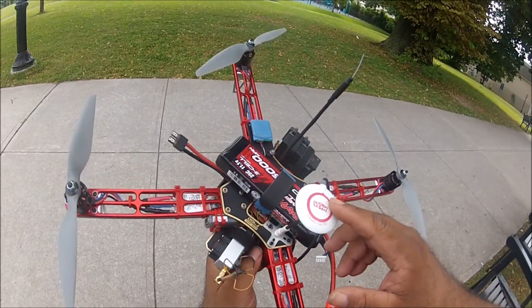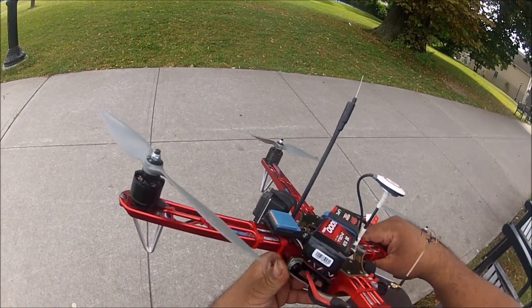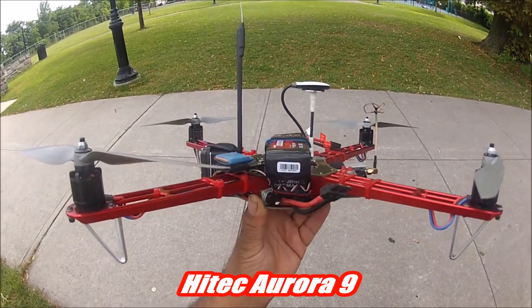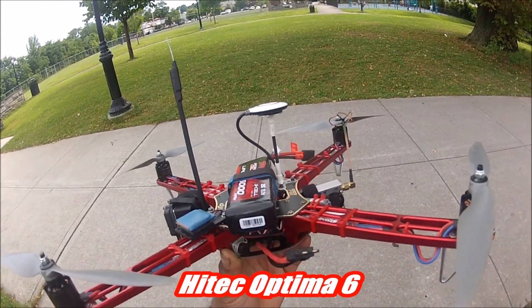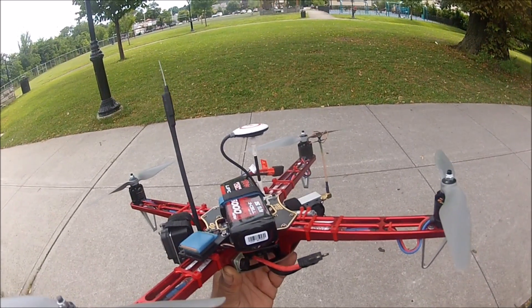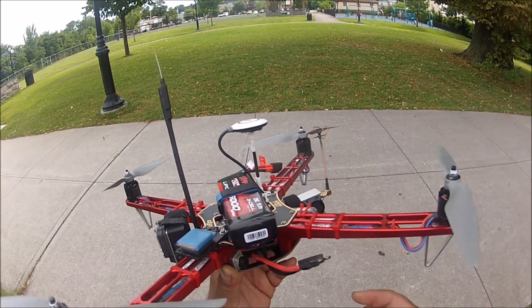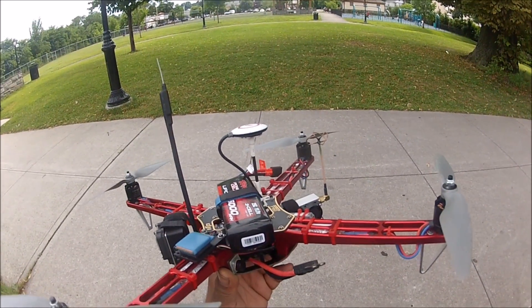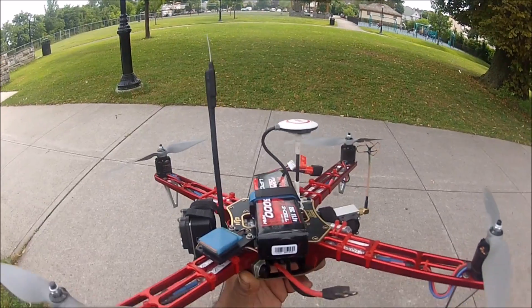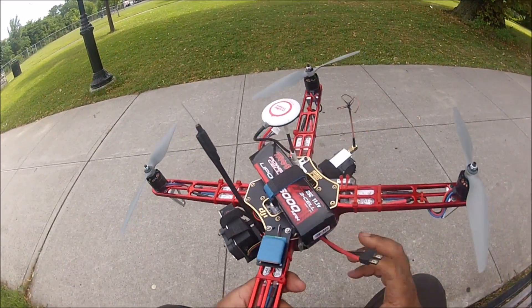The flight controller is the NAZA with GPS antenna. The radio I'm going to be using is a HiTec Aurora 9, and the receiver is a HiTec Optima 6. This receiver is dually powered — it gets 5 volts from the NAZA, but it also receives voltage from the main battery through the SBC connector, which doubles as a telemetry voltage reading. It sends battery voltage information to my radio and allows me to set up an alarm so when the battery reaches a certain voltage, the alarm will go off.